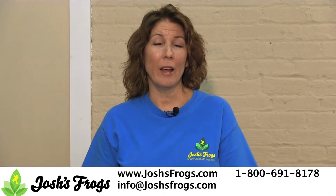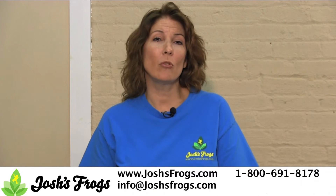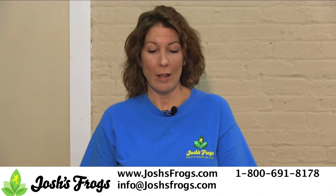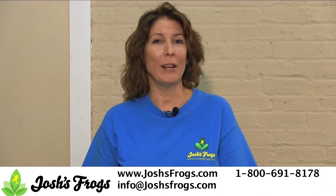All of these products are available at joshisfrogs.com. Check out our website. We have a lot of tutorials and how-to videos to give you the help that you're looking for. Or just give us a call. We'll be more than happy to help you.